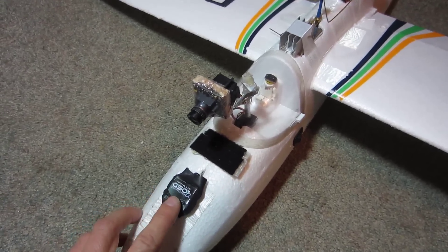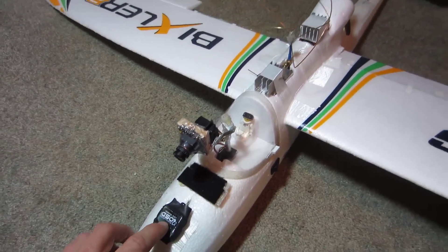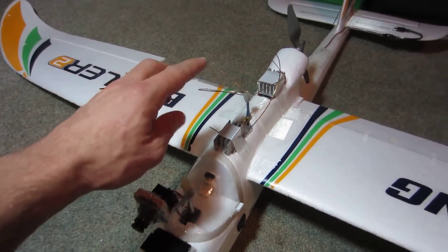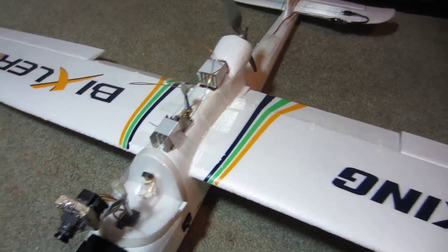This is the GPS that goes with the OSD and I have it here on the front of my airplane, away from my other antennas. I have it away from the video transmitter antenna and away from my receiver antenna in the tail.